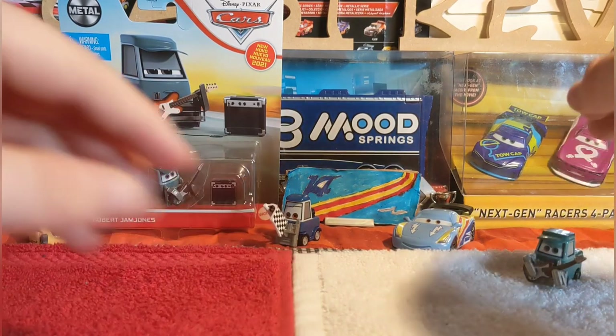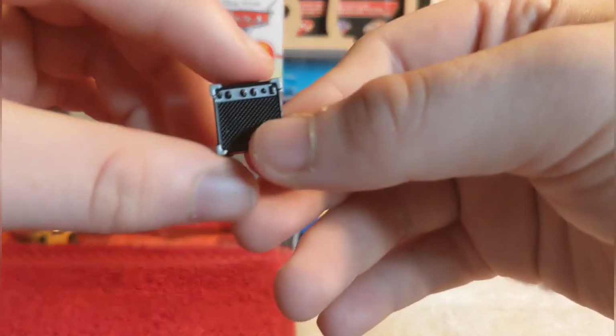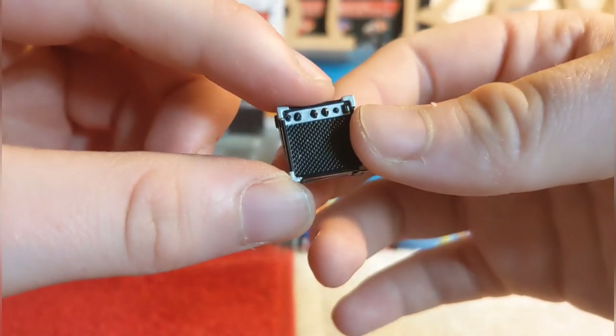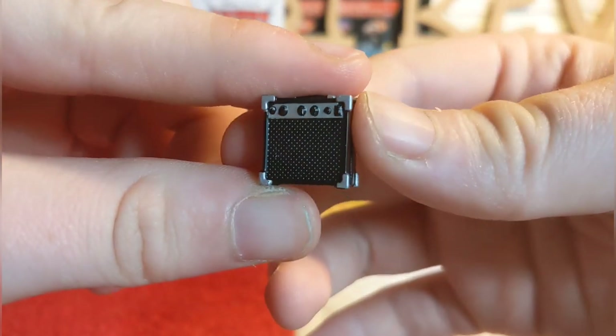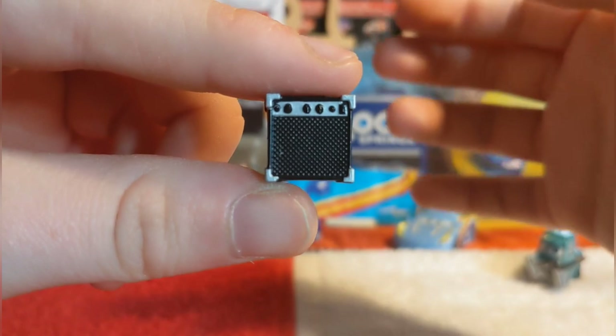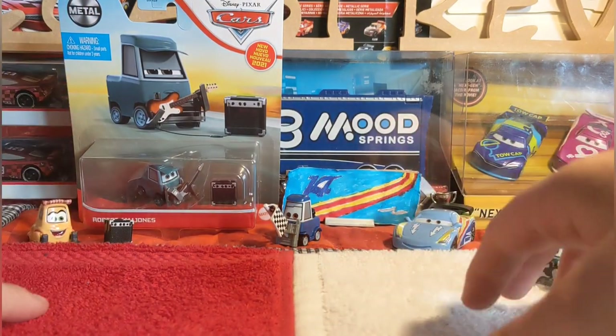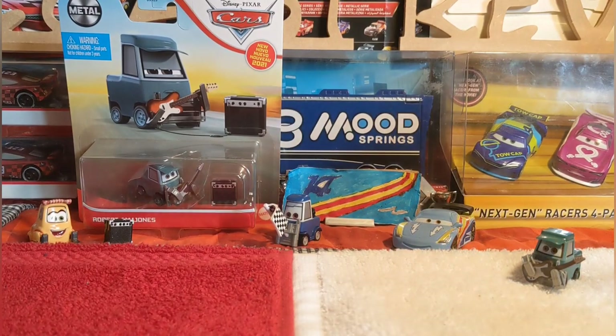That is of course Robert Jam Jones, and here is his tiny little jukebox, which looks so cool. Correct me if I'm wrong if it's not a jukebox, but anyway - there is his jukebox. We'll be right back with him on the turntable and then we'll be here for Memory Lane.